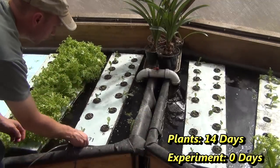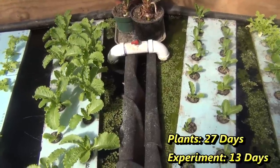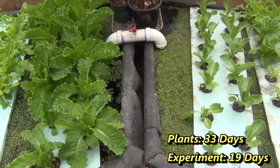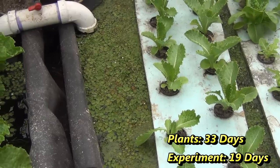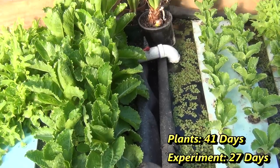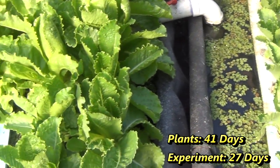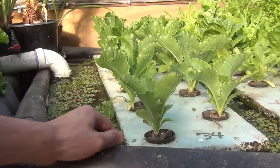And waited. I knew the aerated plants would do better, but I was a bit surprised how much better they did.